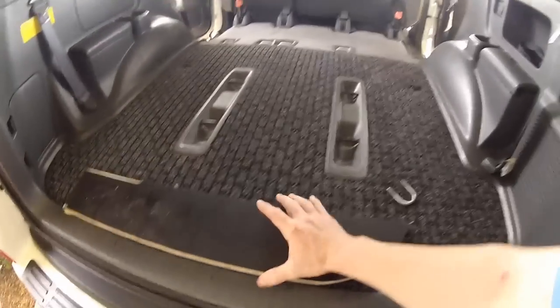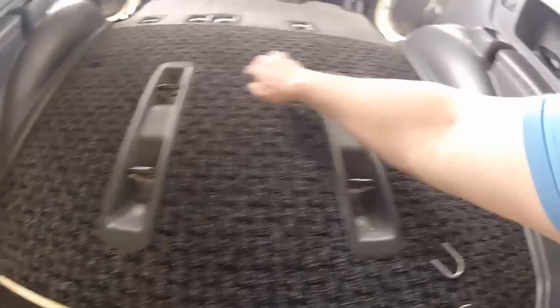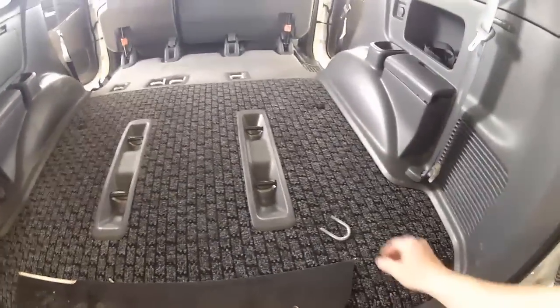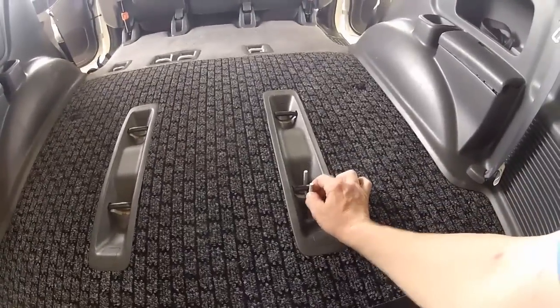I'm going to mount this ply by utilising the anchor points here for the rear seating, by means of these U-bolts. They just go through like so.